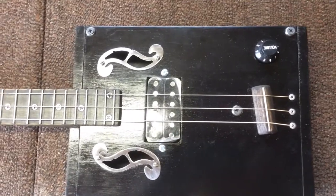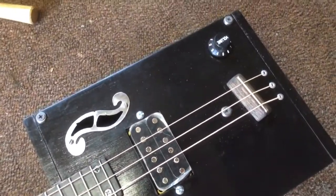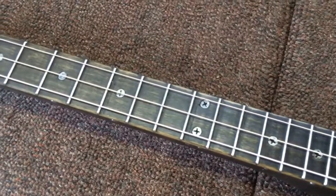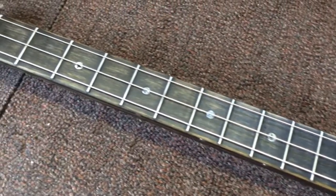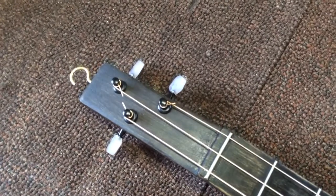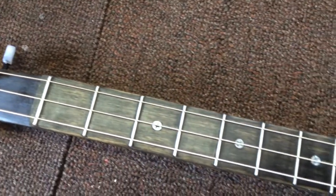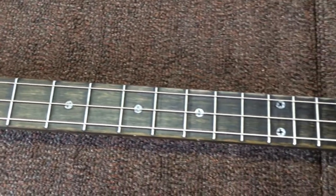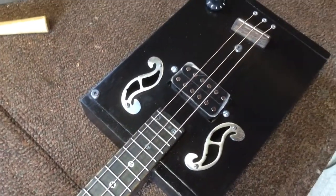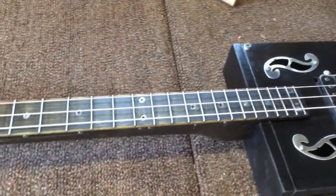Check out this Java box — F-hole covers, saddle, volume knob, dark stained poplar neck with a zero fret and my traditional hook. I also have fret position markers on the top.